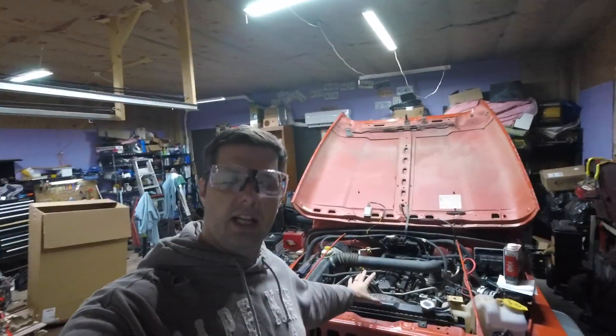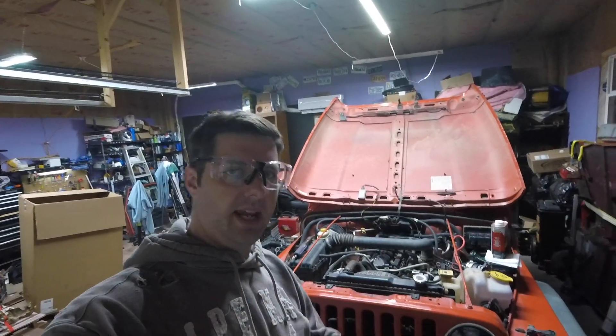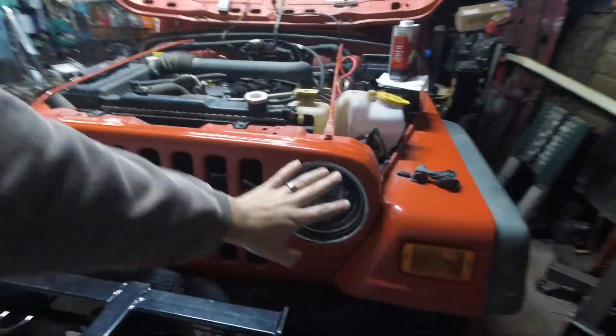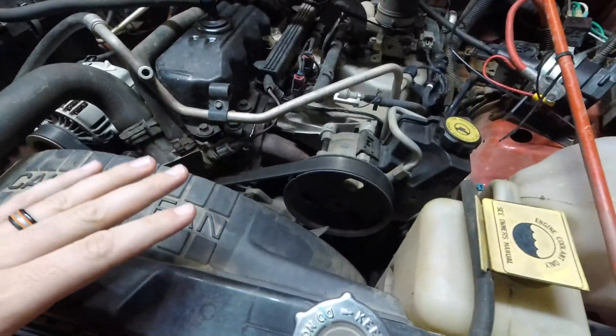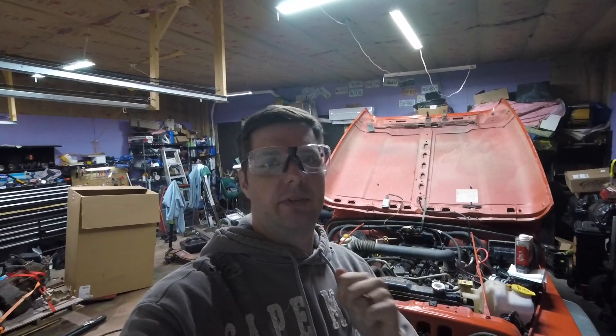We are going to start finally really taking apart the Wrangler. What I'm going to do right now is take off all the easy stuff I can off the engine and the front — the headlights, the air box, the air intake, the serpentine belt — anything that I can easily take off the engine that's going to make it easier to pull the engine out, hopefully sometime soon.